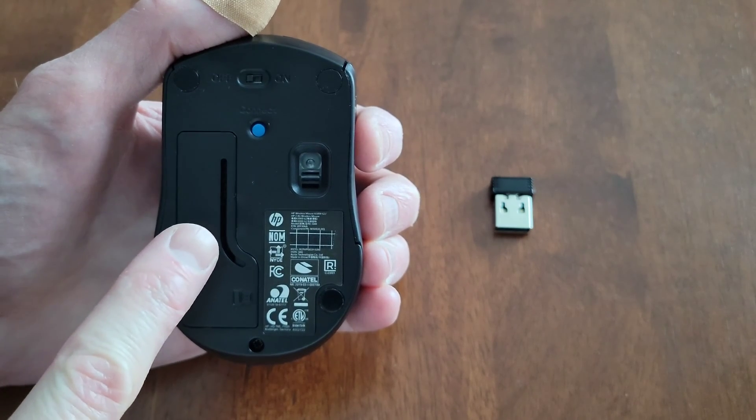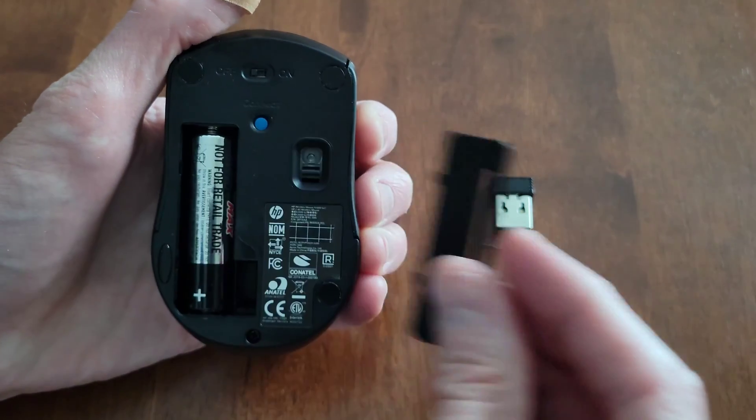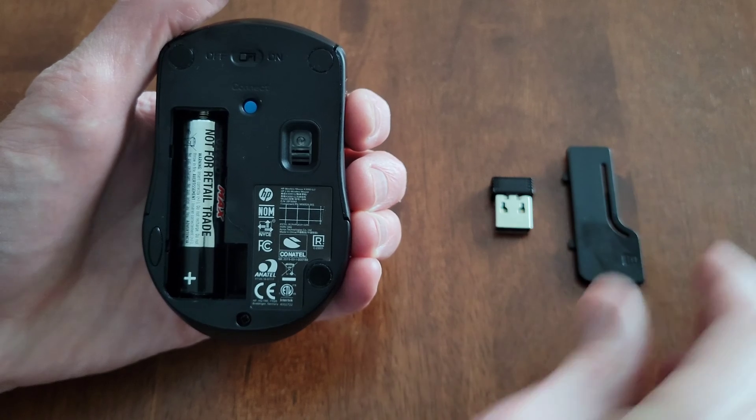This is the battery cover. I'm going to get a hold of the side of the battery cover and gently lift it up, and we'll just set the battery cover to the side for now.